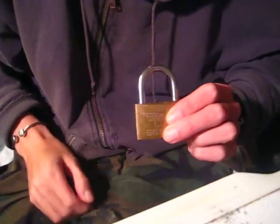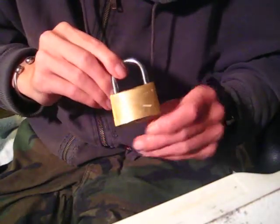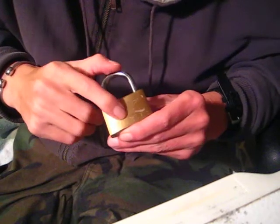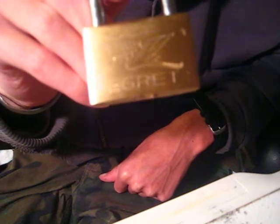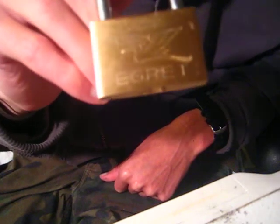Hey there guys, today I got a lock here for you. This is going to be Egret — E-G-R-E-T. It's got a picture of either some type of bird, crane, or a roadrunner there on it.